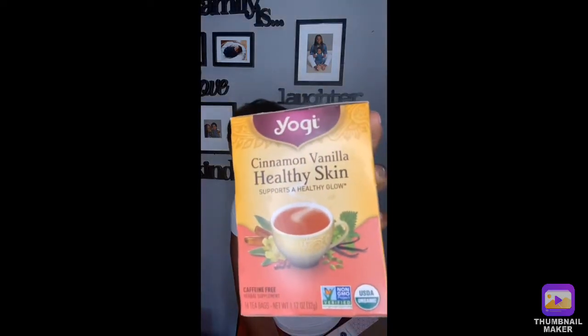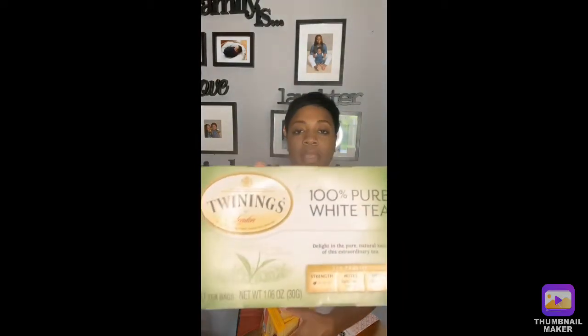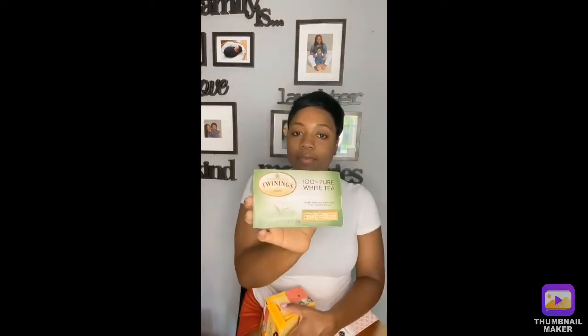This one is going to be very brief. Within the beginning and finishing off of my first video, I forgot to mention the teas that I drink. I love Yogi Tea — I drink detox tea. I also drink this tea, which is good for your skin. It works, trust me.